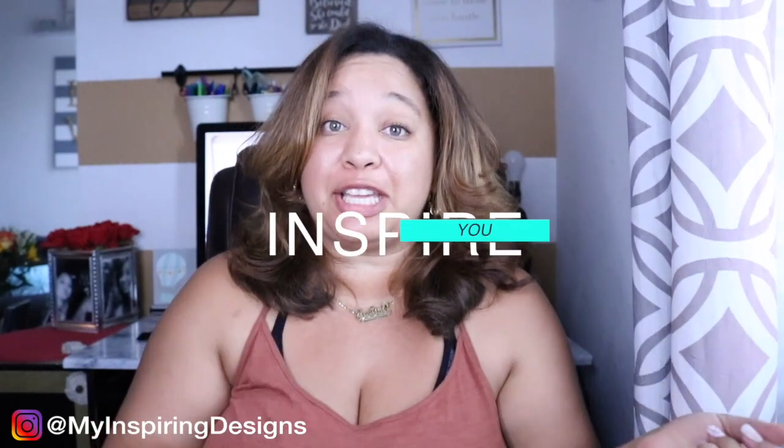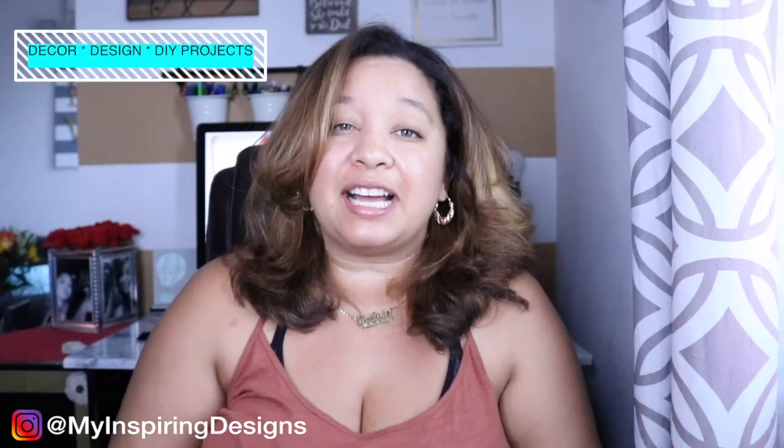Hey everyone, welcome back to my channel, Inspiring Designs with Me Justine, where all I want to do is inspire you. If you're new here, make sure to hit that subscribe button and the bell to get notified on all the decor, design, and DIY projects I do here on my channel. In today's video, I'm going to show you guys how to create a balloon wall for your next Halloween party or any kind of party.